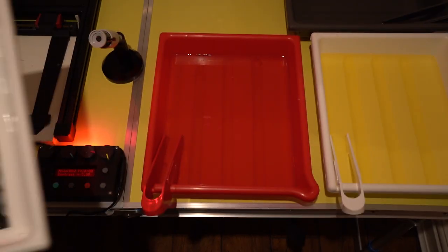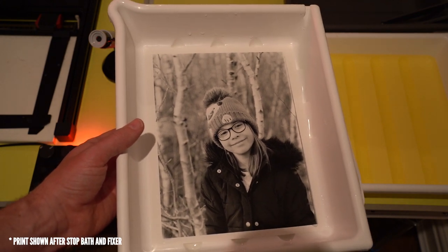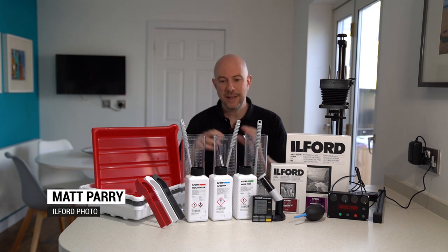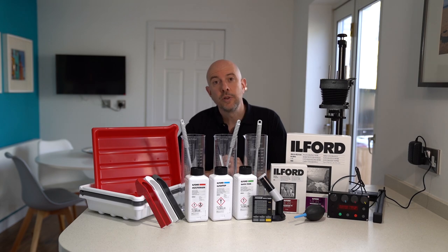Hi everyone, I'm Matt from Harman Technology and in this video we're going to look at some of the equipment that I'm using to set up a darkroom at home.